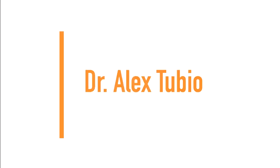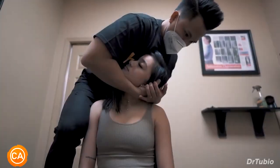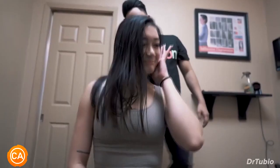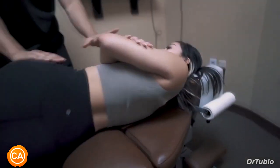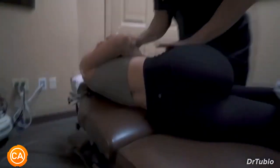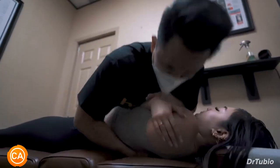Next up, we have Dr. Alex Tubio. That felt really good. Beautiful. That feel alright? Yeah. Beautiful. How'd that feel? Good. Not bad, right? No. Beautiful.